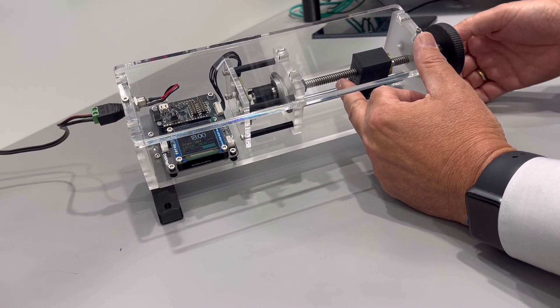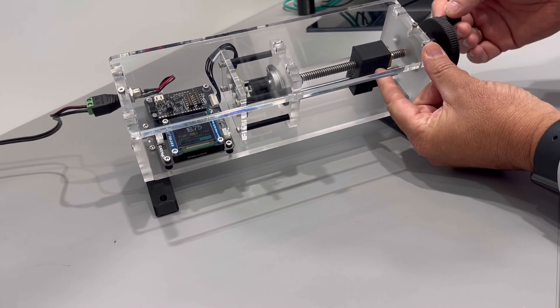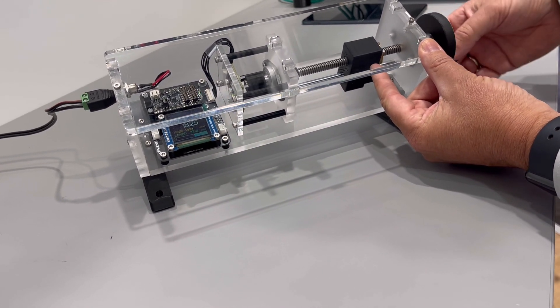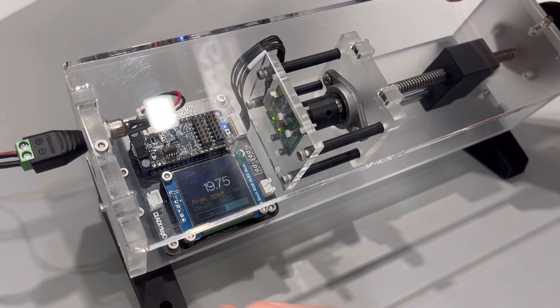And as I know the pitch of the lead screw, I can infer from that the linear position of this block as it's moving over and back the lead screw. So now I'm at 19.75 turns.